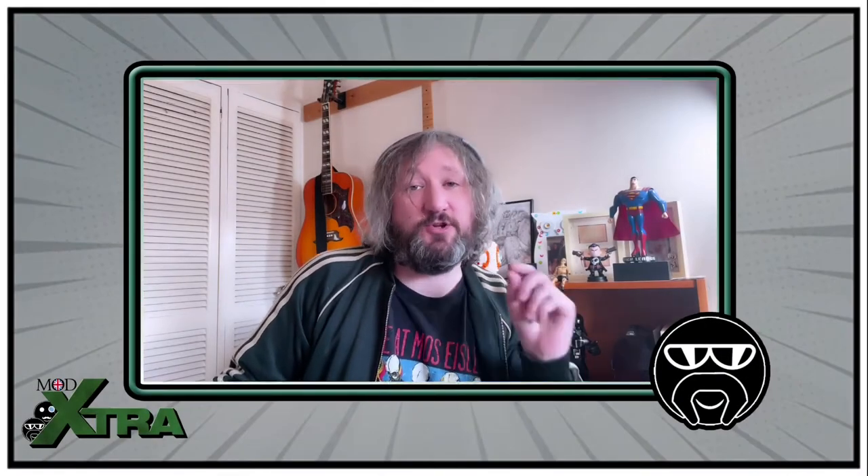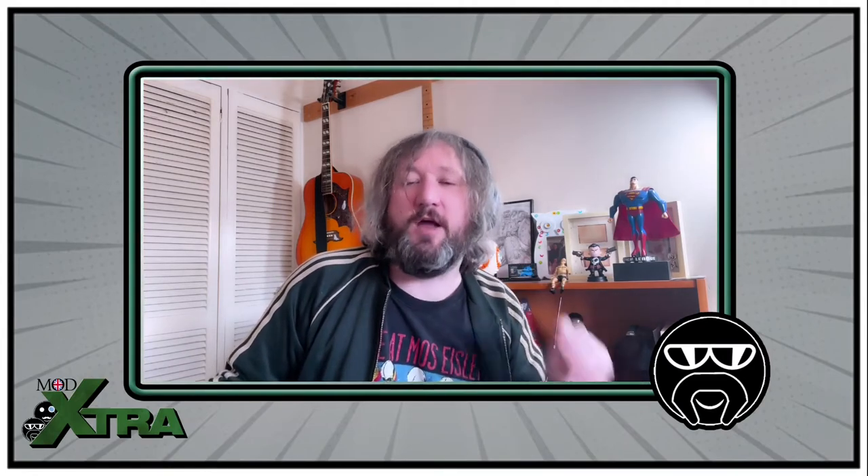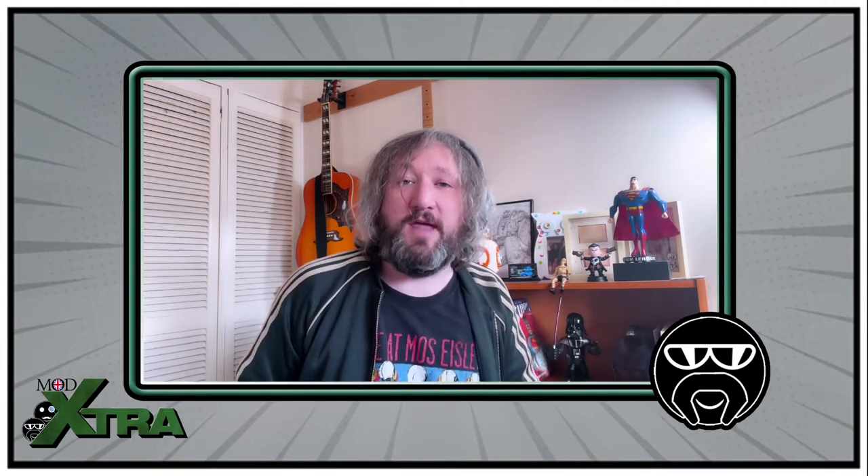Yes, hello, welcome everybody. Chris here from MOD Extra. It's an unboxing video today and we're going to take a look at another Gentle Giant Marvel Animated Statue — this time with Thor.